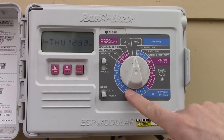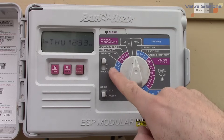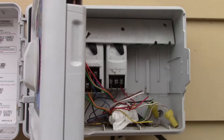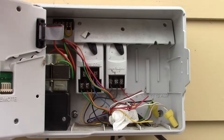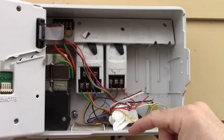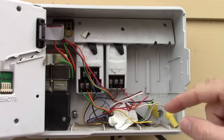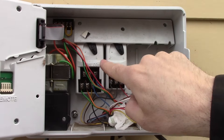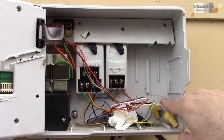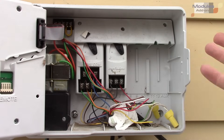These are all the valve stations — a station is the area where the sprinklers run, and you can have up to 13. There's a latch here to open the panel. Last time I did this I got a face full of wasps, so be careful — they got in through this hole. You can see these little modules inside. I don't have stations 8 through 12, but you can buy them and add more stations if you have more areas to water.